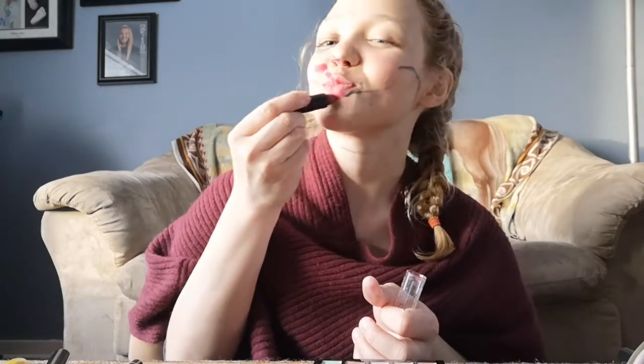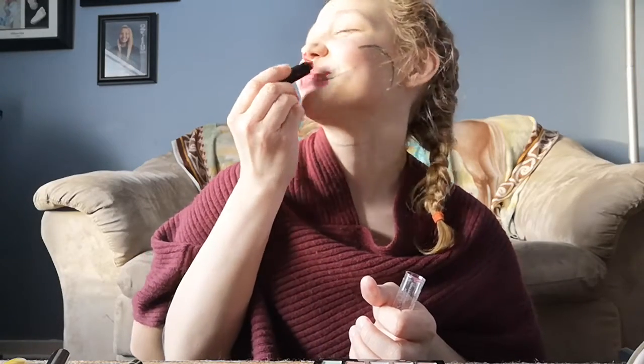Let's do the lips — this is like my favorite thing to put on. Looks so good. Get it everywhere, every nook and cranny.